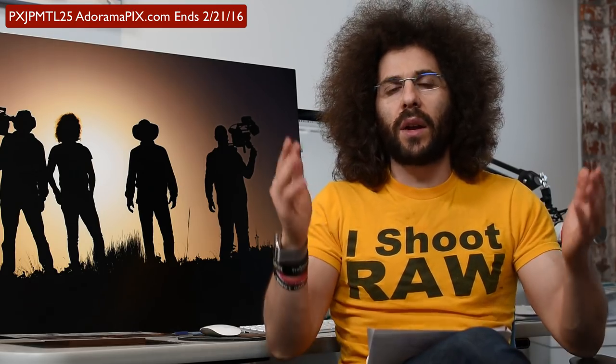Hopefully that helps you guys out. I plan on making other videos showing you how I export the files from Lightroom to get ready to print as well. But that's it for now — Jared Polin, froknowsphoto.com. See ya.